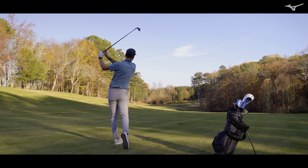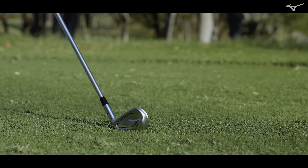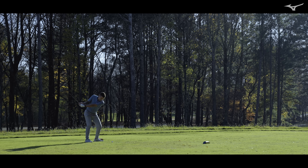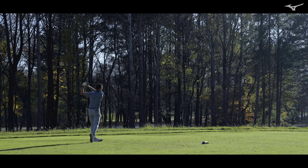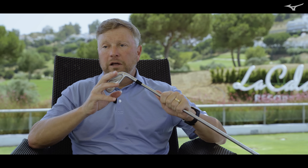A lot of competitors within this forged player's distance category will just be a welded face and not necessarily fully forged. And we're very proud of the fact that we do that using the same exact process that we use to make muscle backs, the same process we use to make shallow players cavity back irons. So you have all that feel, and in terms of the COR and the core area and the specs of the club head, you're not sacrificing any distance.